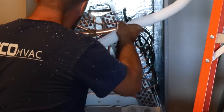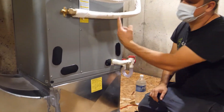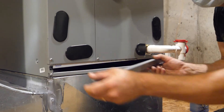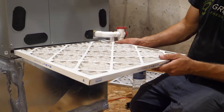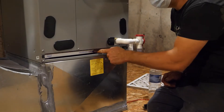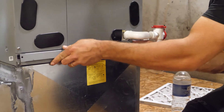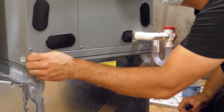To change your filter, first shut off the unit. Next you will find the filter at the intake end of the air handler. Remove the thumb screws and cover, and then remove the filter, paying special attention to note the arrow on the actual filter itself. Since the air will be moving from the intake to the coil in the blower, place the filter so that the arrow is pointing with the direction of the airflow. Reinstall the cover and tighten the thumb screws.